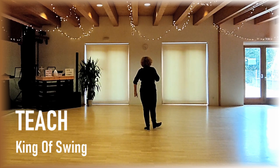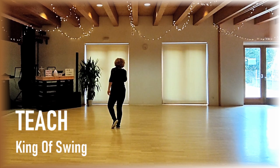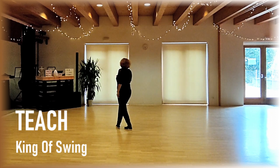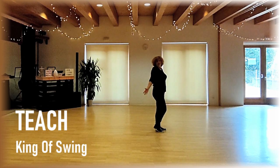Heel swivel into a cross, jump forward, touch left, kick diagonally forward, cross behind, turn a quarter right forward, and a small step left forward. Last section.